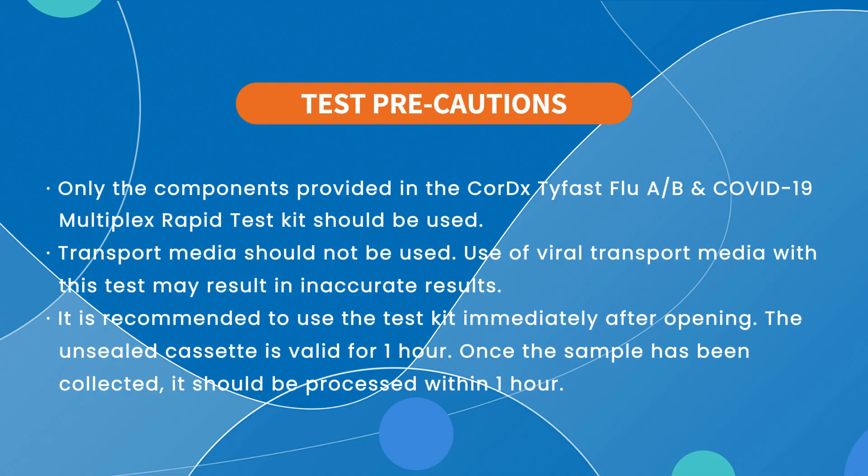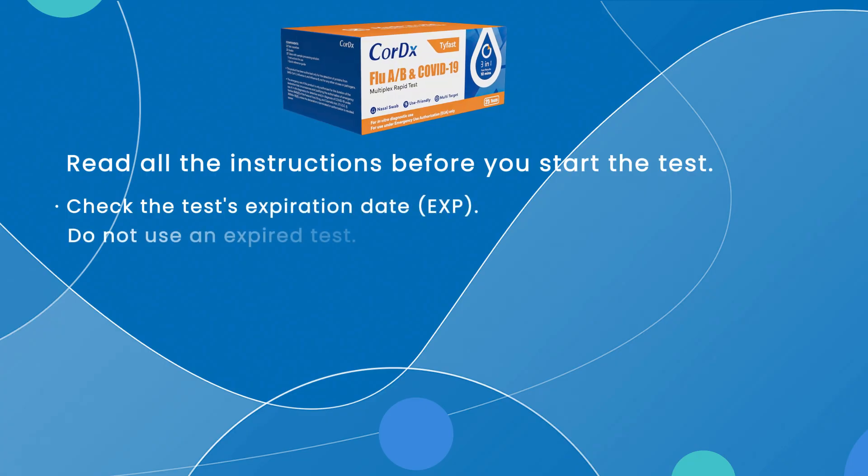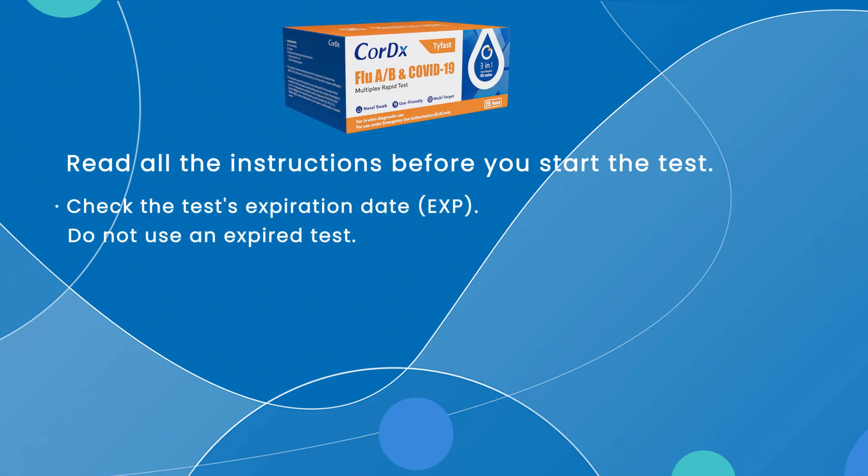It is recommended to use the test cassette immediately after opening. Once opened, the cassette is valid for one hour. After sample collection, the specimen should be processed within one hour. Please check the test's expiration date and do not use an expired test.